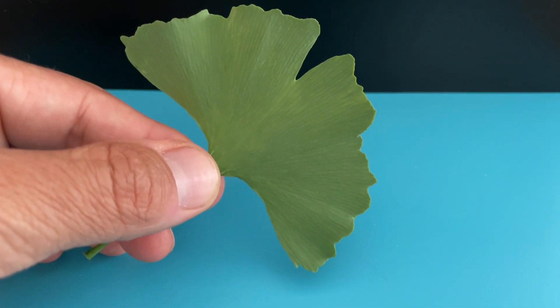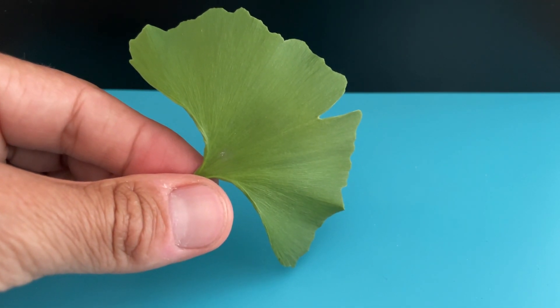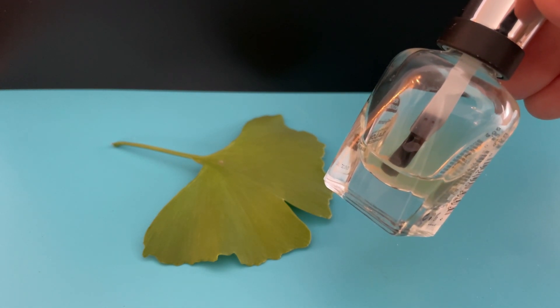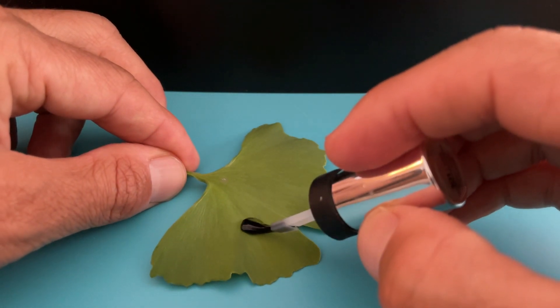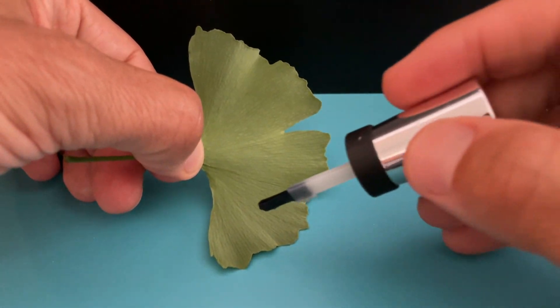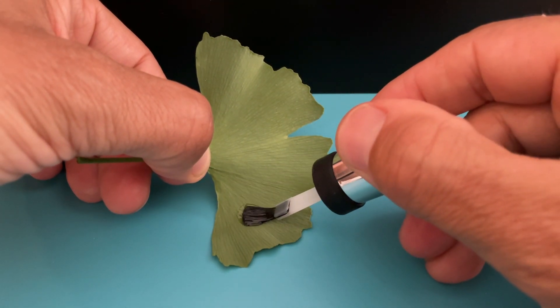I am going to look at this ginkgo leaf under the microscope, but I am going to look at it in a very special way. This right here is clear nail polish. I am going to apply it to the leaf — I am applying it to both sides of the leaf because each side of the leaf looks different.